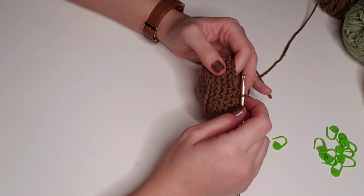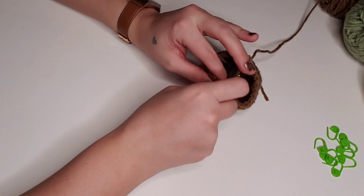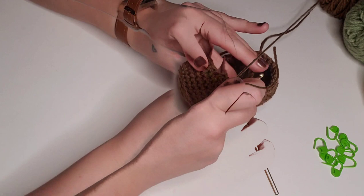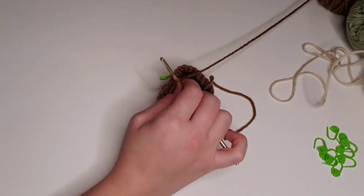For round 11, we're going to single crochet in each stitch around for a total of 24 stitches. I'll meet you back on the last stitch of the 11th row because we're going to be changing colors. On the last stitch, yarn over and pull through so there are two loops on the hook. Instead of pulling through with brown, we're going to pull through both loops with cream.